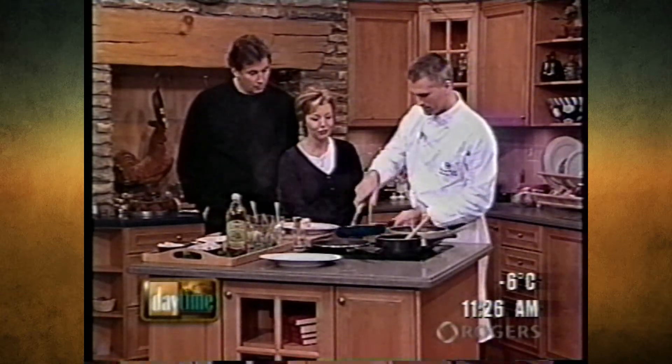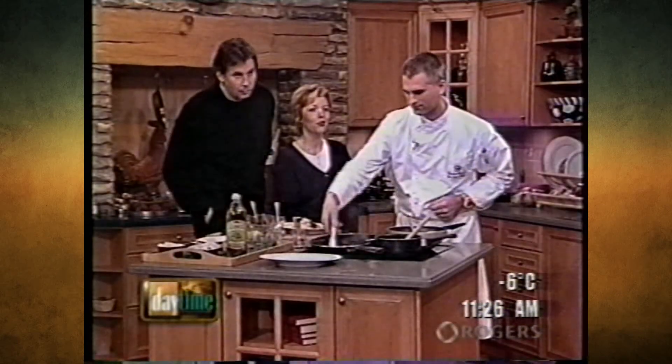Just about out of time here - forty-five seconds. Lots of time. For more information, you can call 416-239-2391 or go to the website at www.valhalla-inn.com.